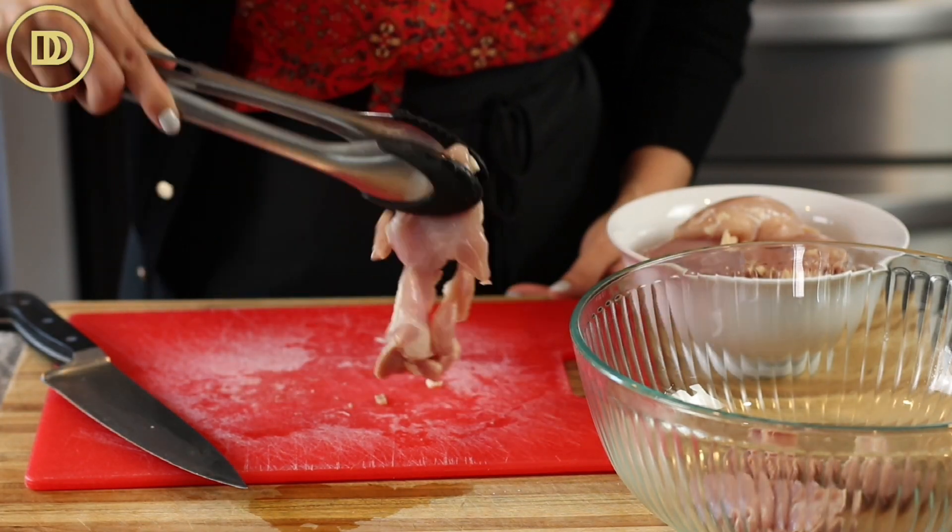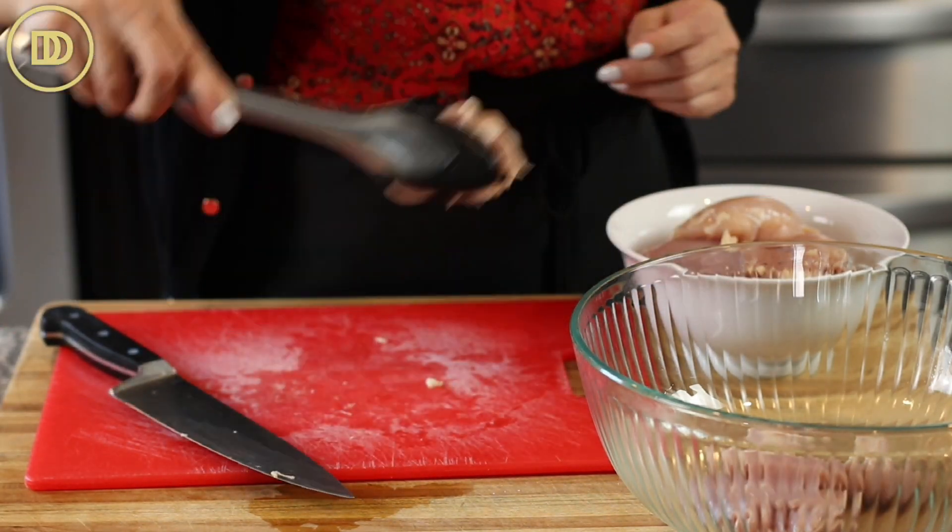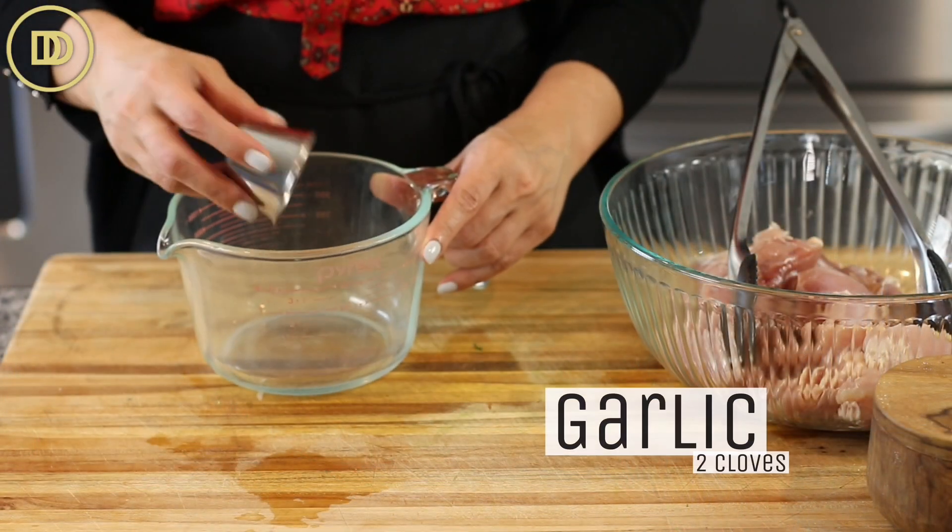You can definitely substitute boneless, skinless chicken breast for this — it's just not going to be as juicy. So the marinade is super simple.